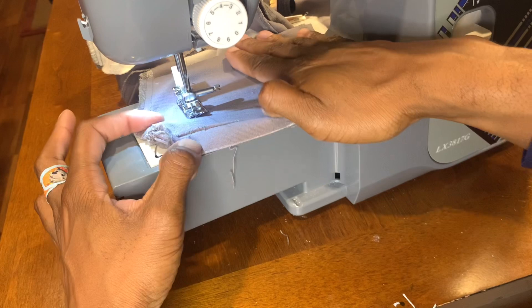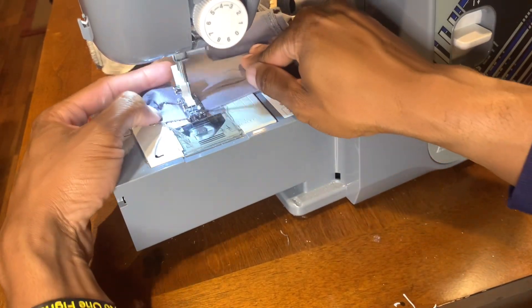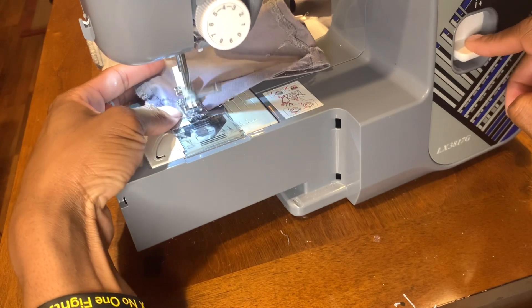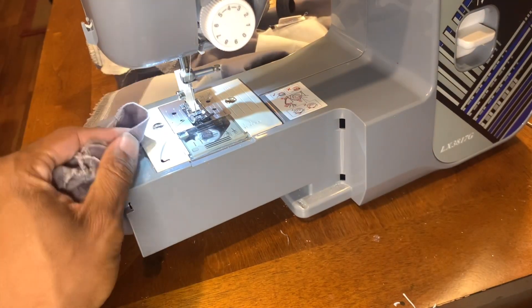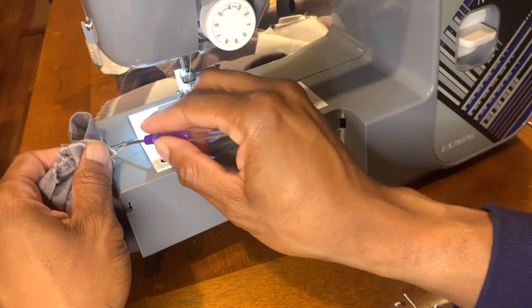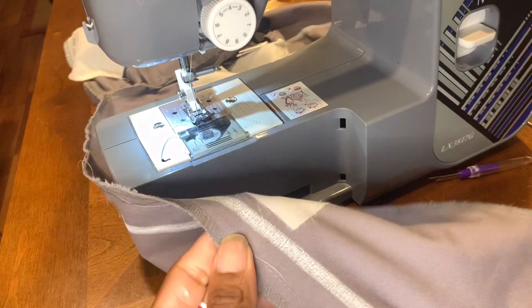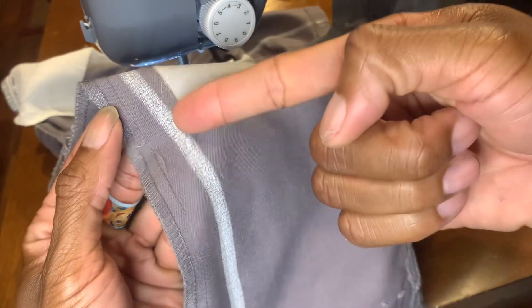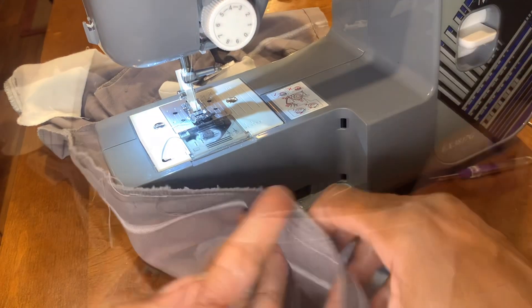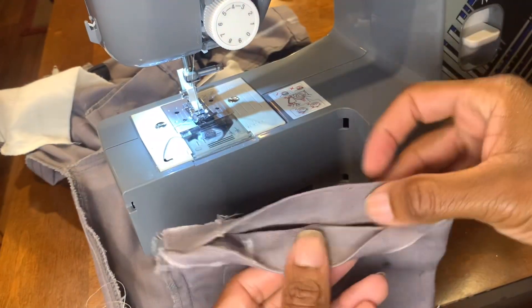Now I could have stopped right here or kept going — it doesn't matter. Sometimes if I would have kept going, I could have just cut the inseam and kept that seam allowance, so then if his legs get bigger I could just take the thread out and put it back to the original space. I should have used a darker thread — I used a gold thread, thought it was gonna show on the gray. Should have just used black.